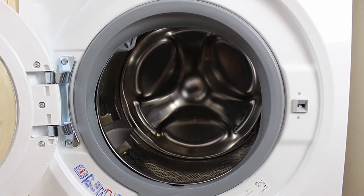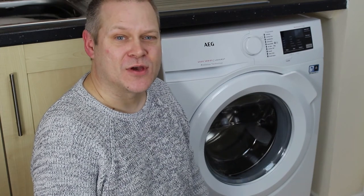This model has a drum size of nine kilograms, which is great for a medium-sized household. These models have got some really cool technology inside.